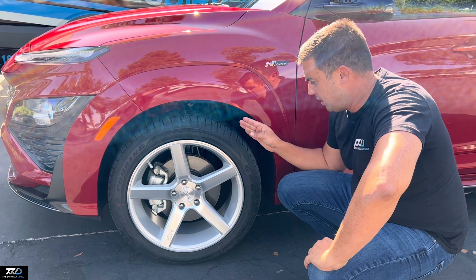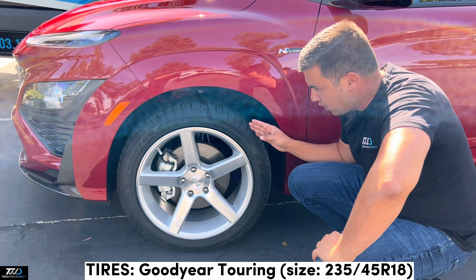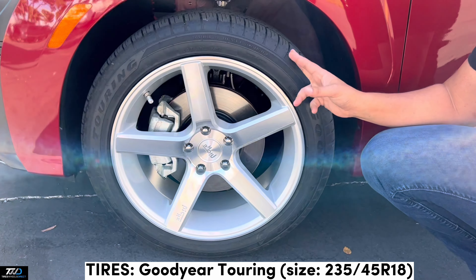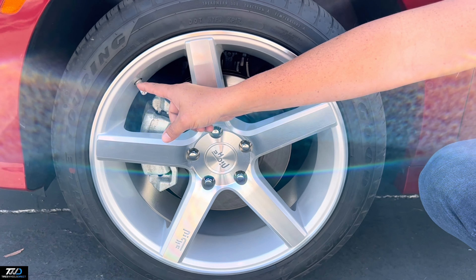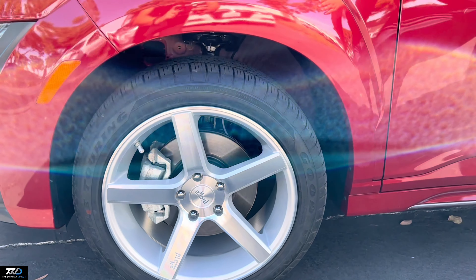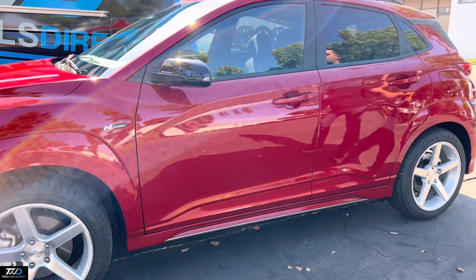The wheels went with the factory rubber, and the size of the rubber is 235/45/18s — the Goodyear Tourings. All these bad boys were installed with a set of TPMS sensors, and as you guys can see it's a flush fitment all the way around.